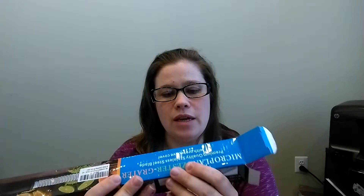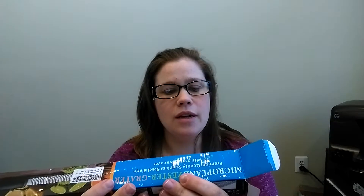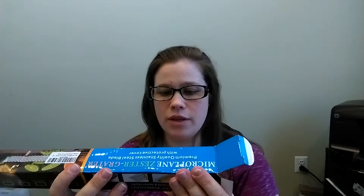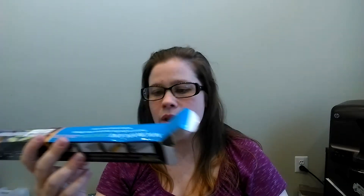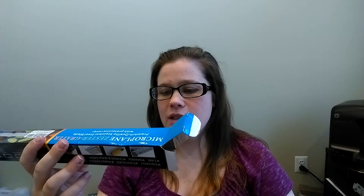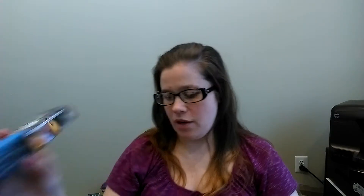What do we have over here? Premium quality, 18-8 stainless steel blade. Ultra sharp grating edges — ensures optimal efficiency. Rubber feet prevents slipping and scraping. Plastic snap-on cover protects the blade while not in use.